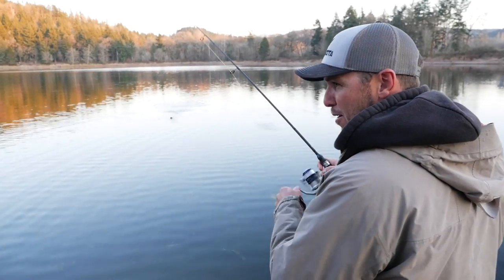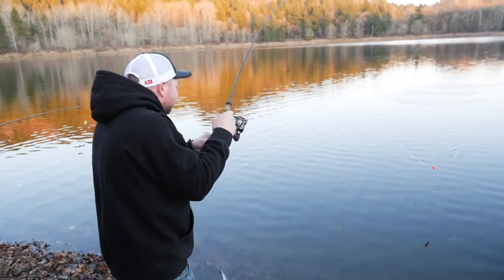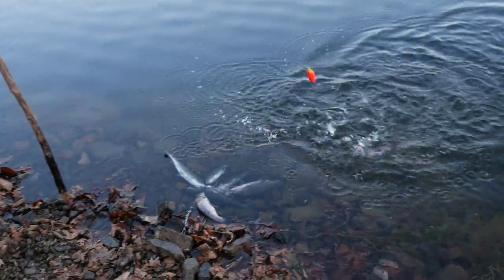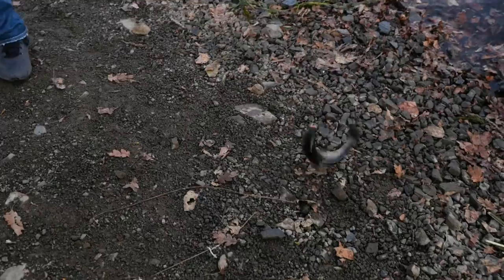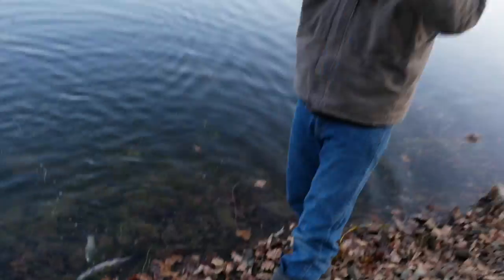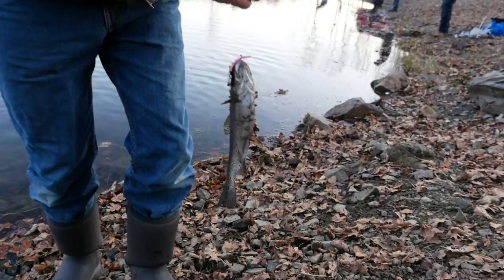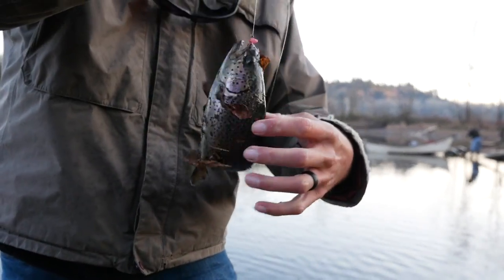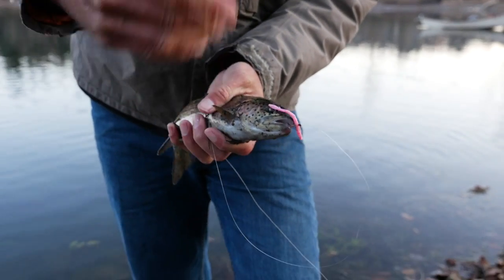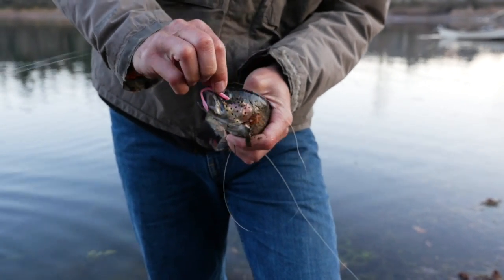That's how pros do it! The trout magnet worked. Gotta get him up on the fish mat. There's another stocker - I haven't even got my line out! What we're doing is we're just letting these little tiny Mad River worms just sink real slow, and they cannot stay away from it right now.